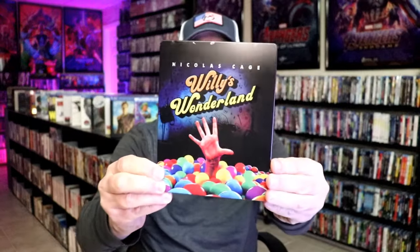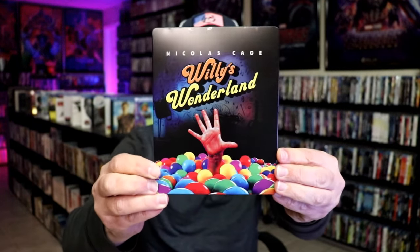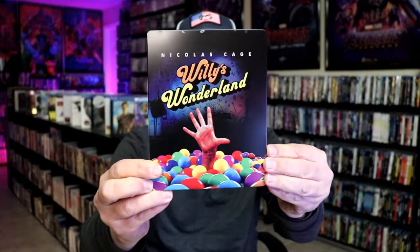I'm going to go ahead and remove this from the wrapper and we can take a close look at this Steelbook. I got the wrapper off and the J-Card removed. Here's the front of the Steelbook. It is a lightly glossed Steelbook — no embossing or debossing, some spot gloss.